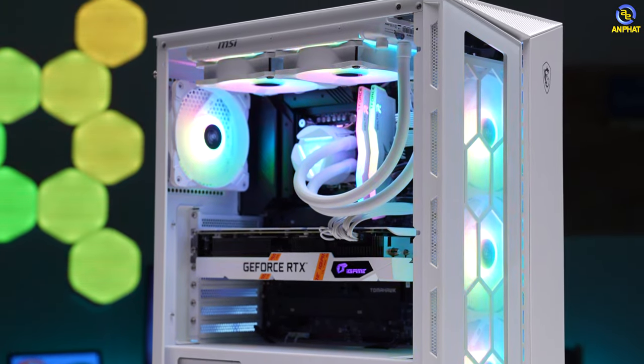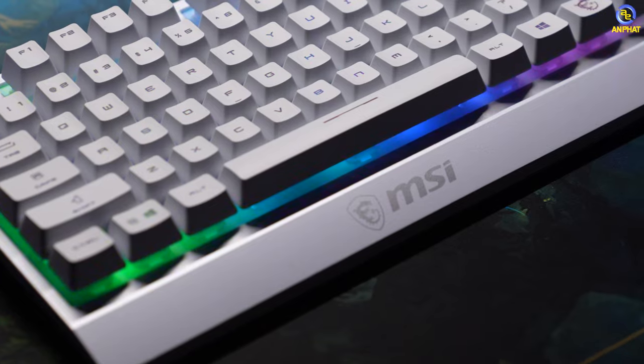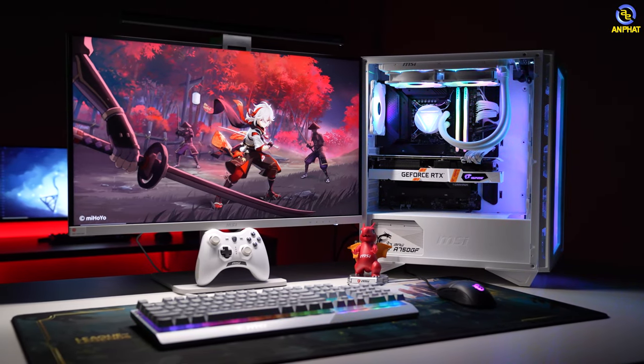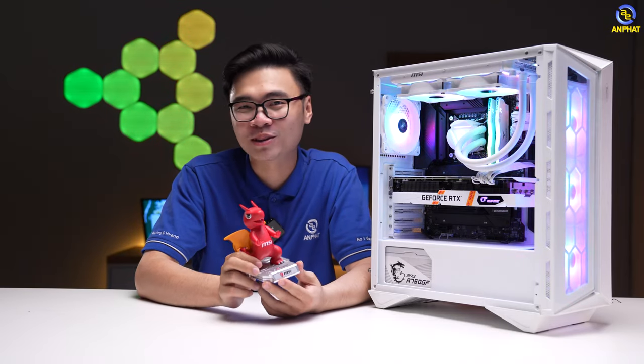Và những đồ được tặng kèm bao gồm gaming gear phục vụ rất tốt trong nhu cầu chơi game như là chuột, bàn phím, tai nghe hoặc là một số những phụ kiện khác để trang trí cho góc gaming. Dĩ nhiên chúng ta vẫn sẽ có những sản phẩm theo tông của MSI. Đường link cũng như những mô tả chi tiết về sản phẩm mình sẽ để ngay dưới phần mô tả để anh em có thể click vào. Hẹn gặp lại anh em ở những video sau.